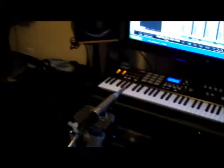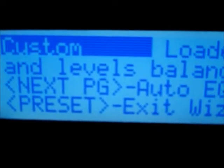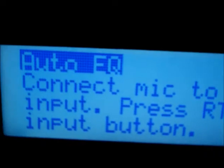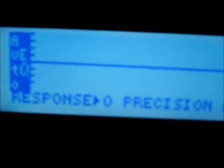I pretty much nailed it besides doing the measurement between the two speakers and the microphone for equal distance. I thought it was going to be a pain to keep turning a speaker around and adjusting levels, but I made it - it took me three tries. This is what it looks like when auto level is complete - now you can release the button. Turn it off and now it's going to look like this: custom loaded and level balance complete. Hit the next page button and you're going to be doing auto EQ.